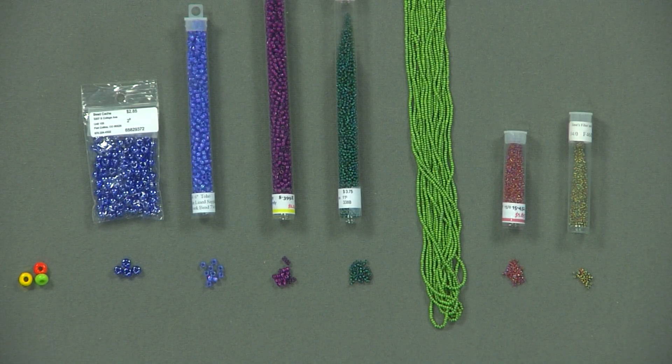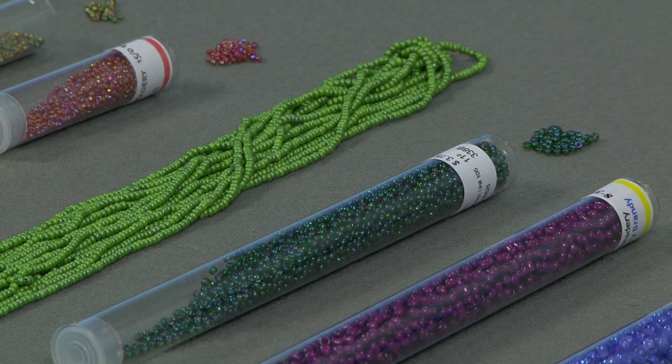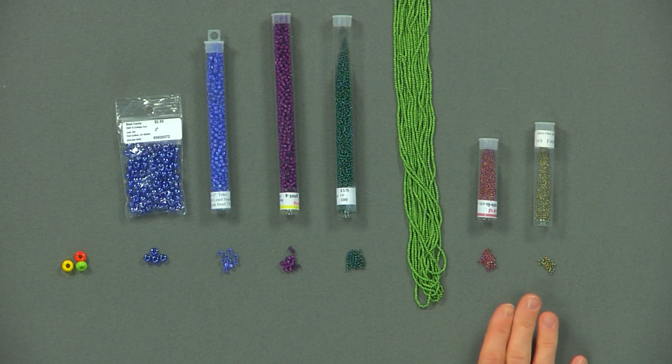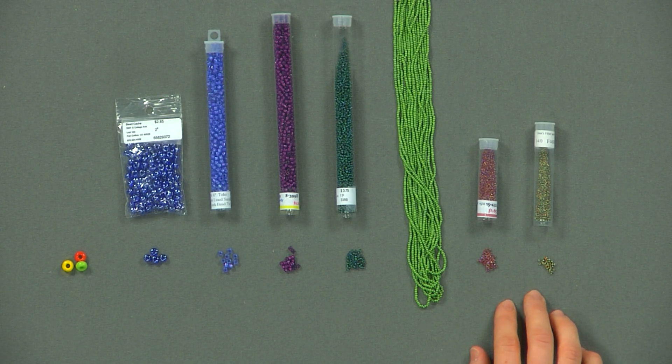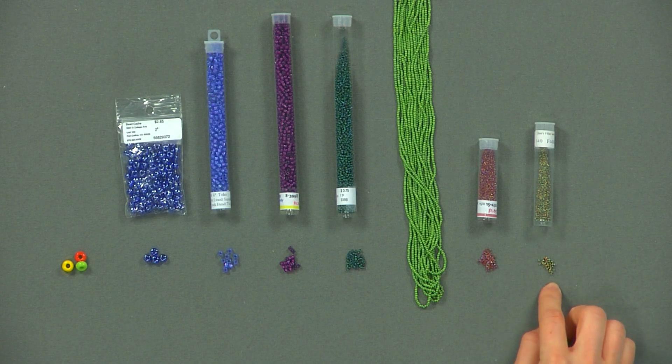There are many different types of seed beads on the market today, and I'll be showing you just a few of the most basic ones that you'll find in pretty much any bead shop that you walk into. When it comes to sizes, the most important thing to remember is that the larger the number, the smaller the seed bead.